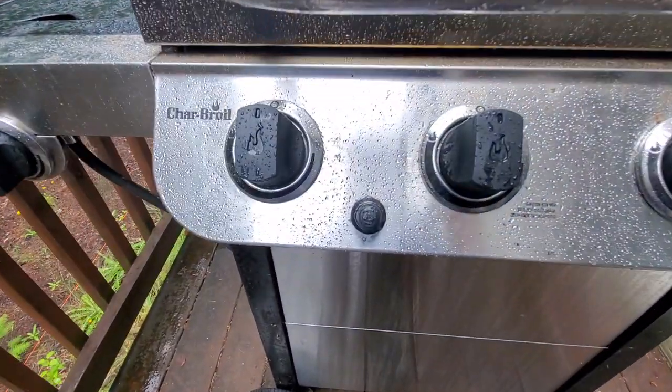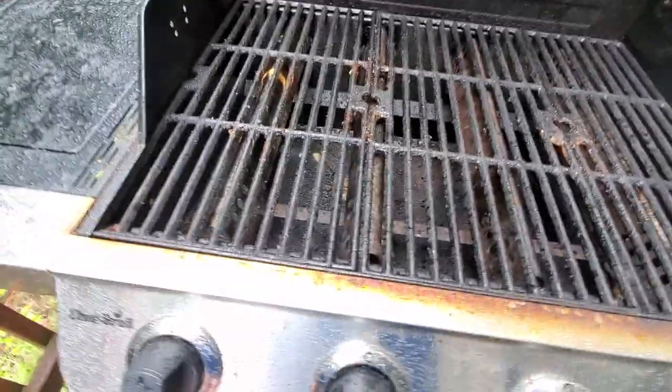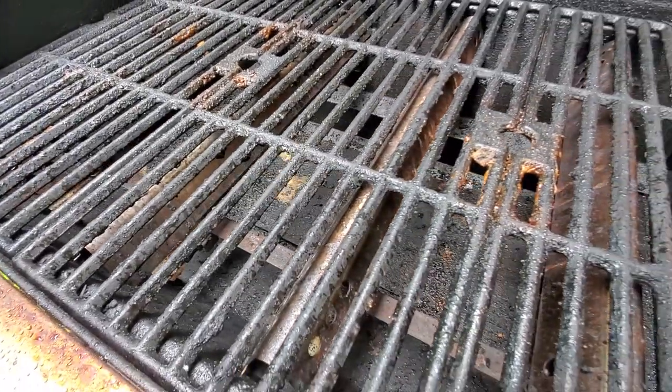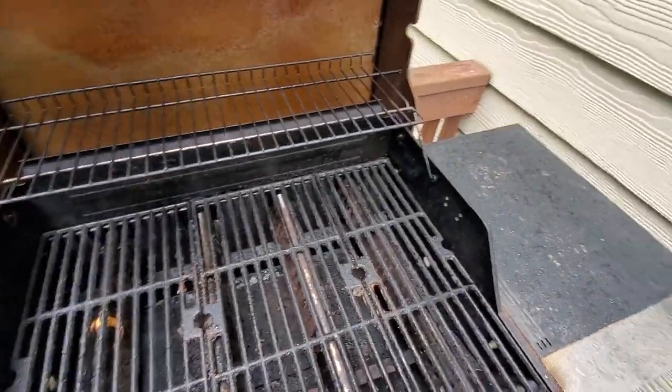The push button ignition is really nice — it works really well and it's really slick. I'll show you guys real quick — see if we can get the spark. You might be able to hear it. Basically, you just put a AA battery in there and it works great.